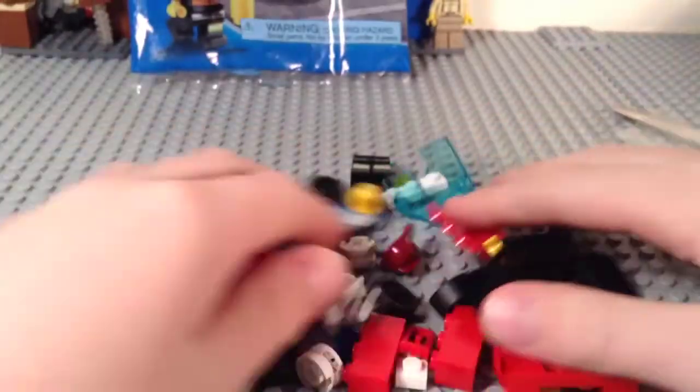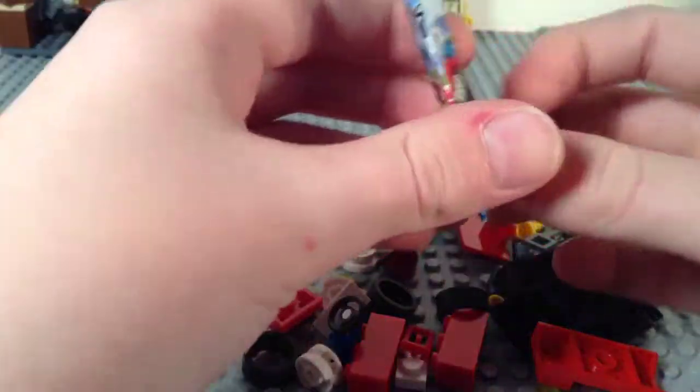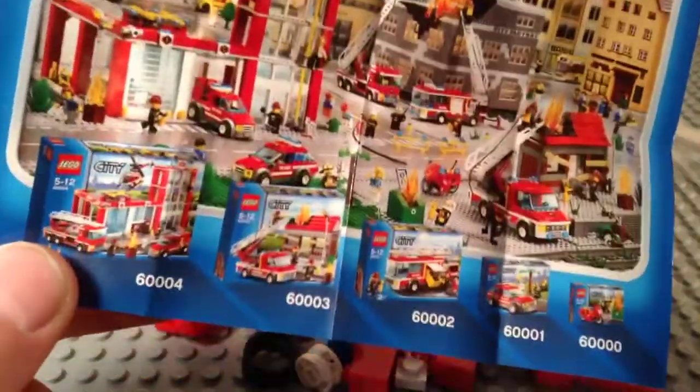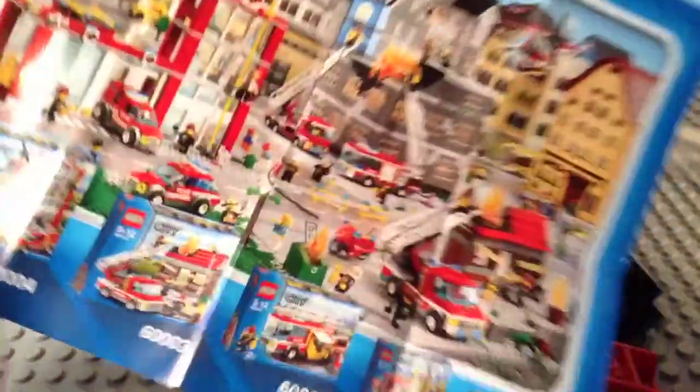Here is your set all opened up. You do get one small instruction manual which has an advertisement for the City Fire 2013 range.